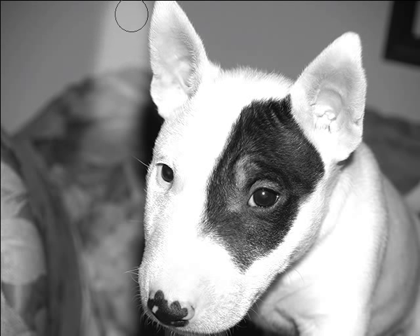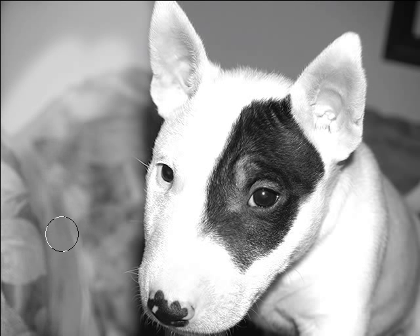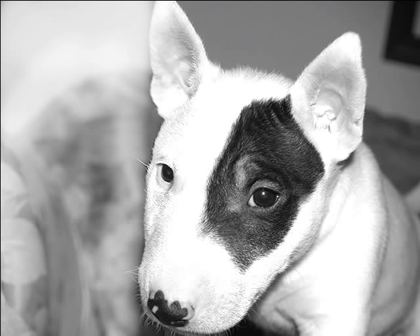We just start scrubbing it away with the Dodge tool. What we want is for it to become white. I'm going to work away at this — I'm not going to have you sit and watch me do it because that'd be ridiculous. I'm going to pause this, finish it off-camera, and come back to show you where we are, then we'll go on to the next step. See you in a minute.